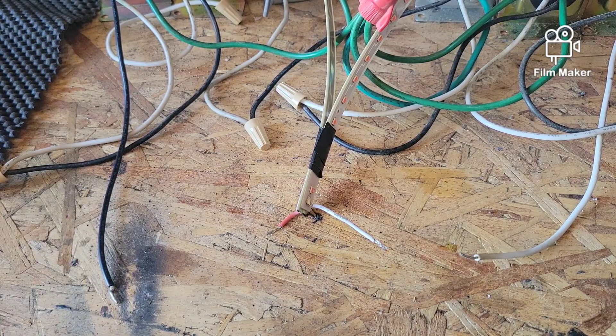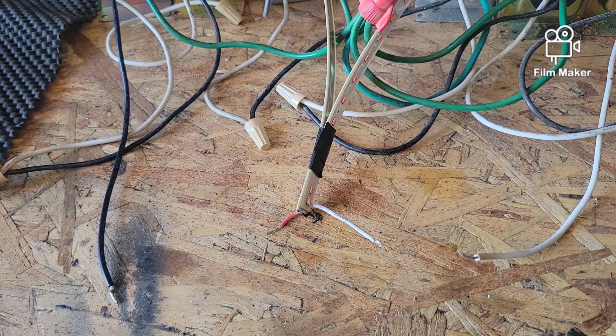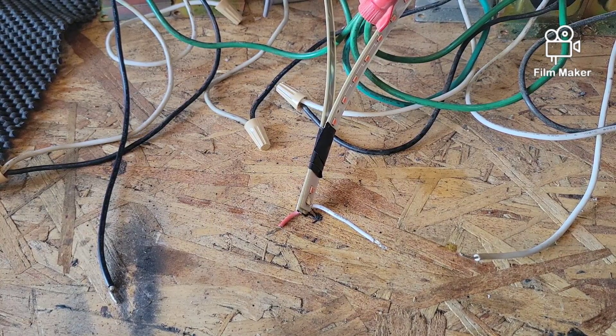Anyway, that's the little experiment I had for today. I hope you enjoyed it — if you did, don't forget to give me a thumbs up, subscribe, and share this with some friends. Say 'hey, check this out, this guy plays around with electricity.' Thanks for joining me, this is GBear signing off.